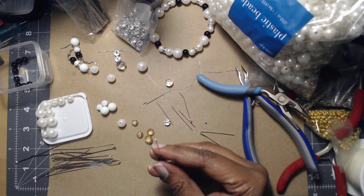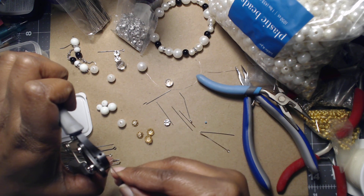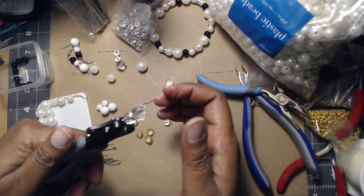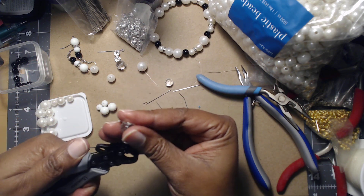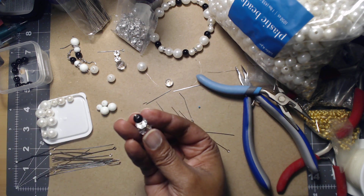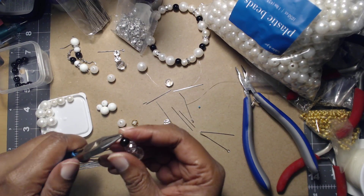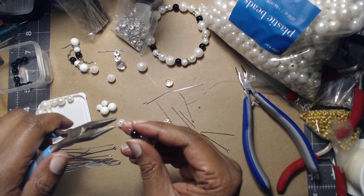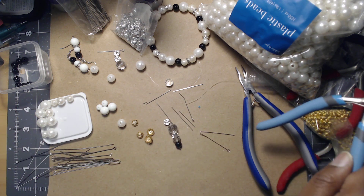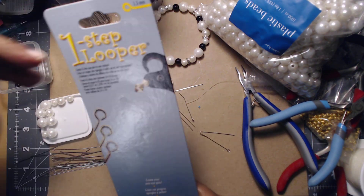I have this little one-step bead looper, size 1.5. You don't necessarily need this but it makes looping beads so much easier — at least for me, because my bead looping is not the best. No 45 or 90 degree angles, no clipping, no cutting, no nothing. I just adjust it to make sure the loop closes all the way down. They come in three different sizes and give you instructions on the back.